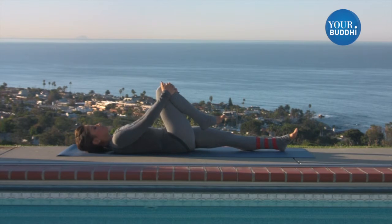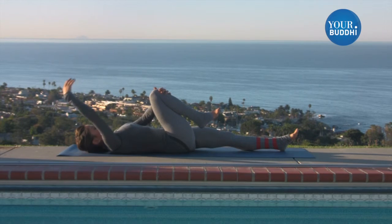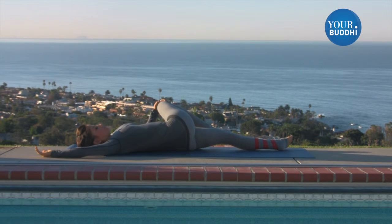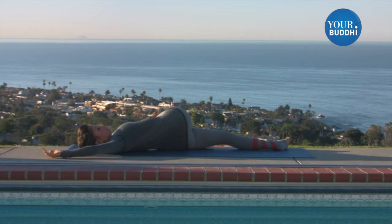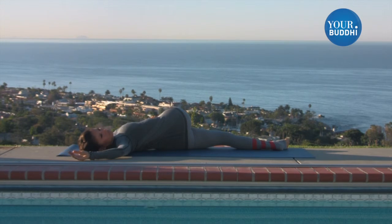Keeping the knee in close, stretch your right arm out. And with your left hand, draw the knee across your body into a spinal twist. We're just trying to relax and let go of tension both in body and mind. So you don't need to find your deepest possible twist — just make it gentle, make it feel good.